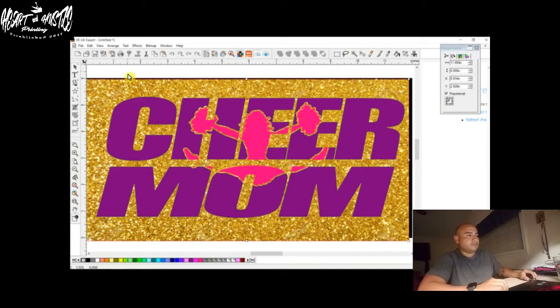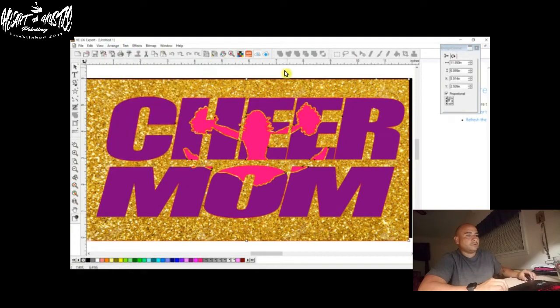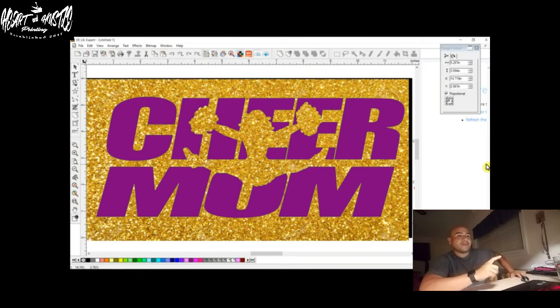So let's ungroup all. Now we're going to grab this cheerleader and move her over here because we don't want to mask her — we just want to mask the letters. Really cool trick. If you don't know how to do this, you're going to like this because you can send this to a customer. If someone wanted something with fire or any background, you can always go online, download what they're looking for, put it as a background and mask it.